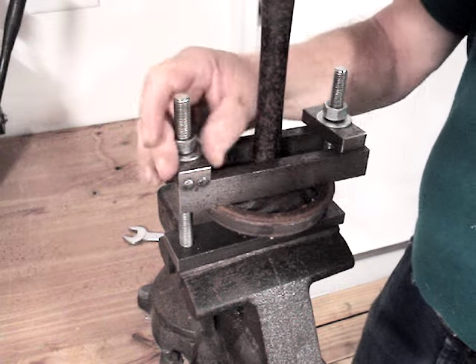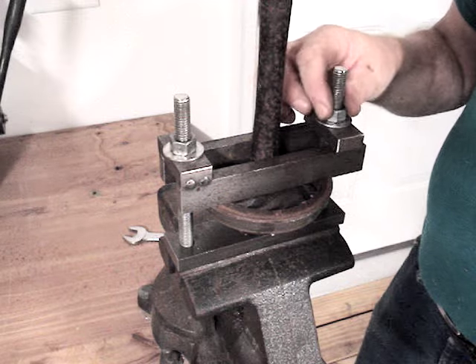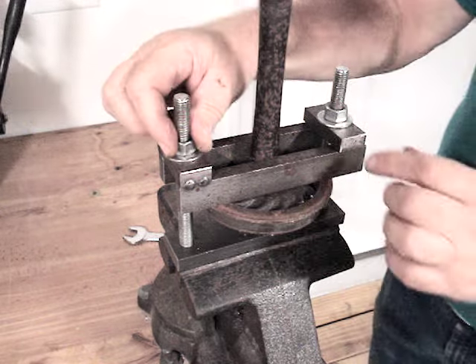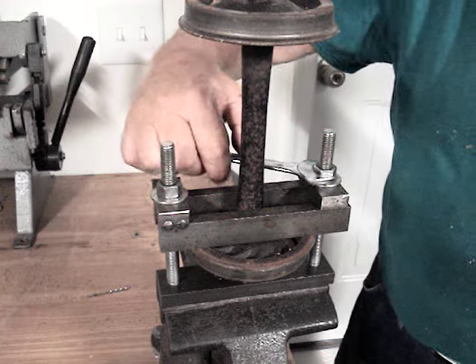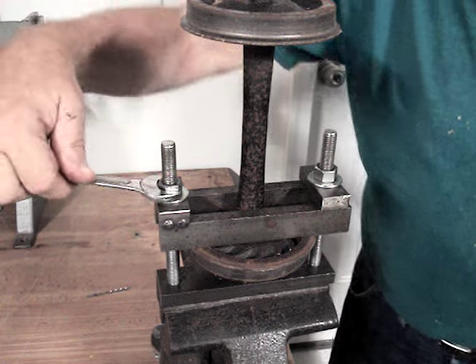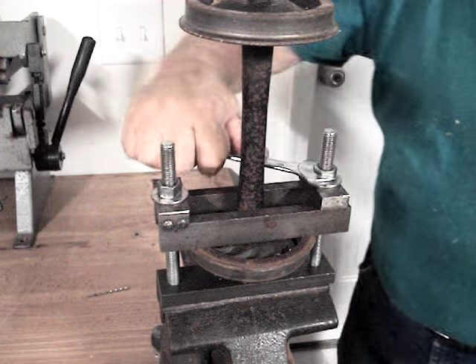You want to try and get the lengths of the bolts the same so that you have even force on both sides. Basically what this does is it applies force to the back of the wheel and pushes the wheel toward the end of the axle. You can completely remove the wheels with this fixture — I've done that when I had to regage from seven and a half back to seven and a quarter. Here I'm doing just exactly the opposite, so the only thing I'm doing is moving each wheel out an eighth of an inch.